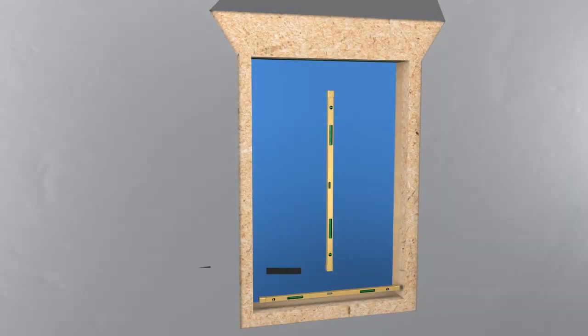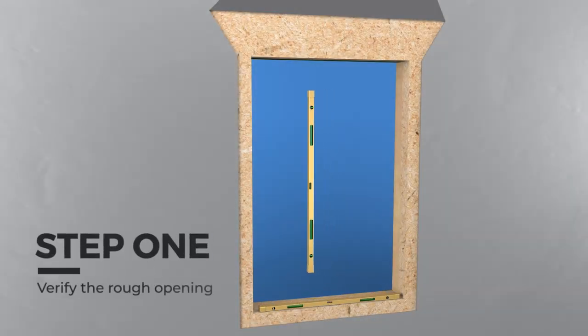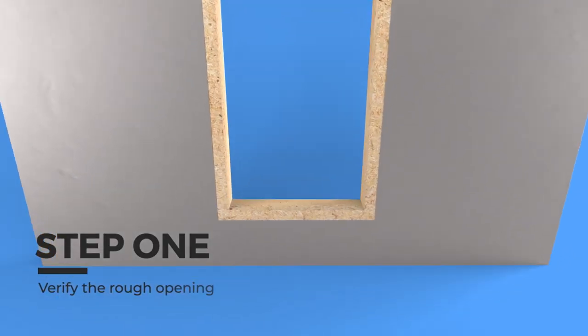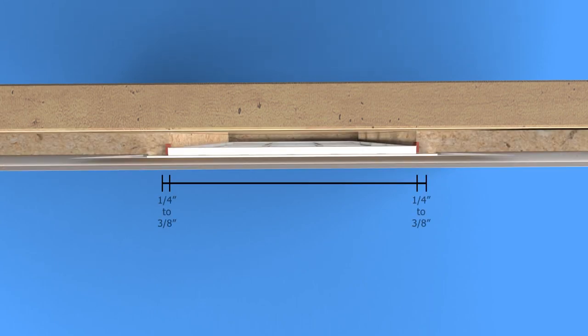Step 1: Verify the rough opening. Check the opening is plumb, level, and square. Measure the rough opening and make sure it is a half to three-quarters inches larger than the window in both width and height.